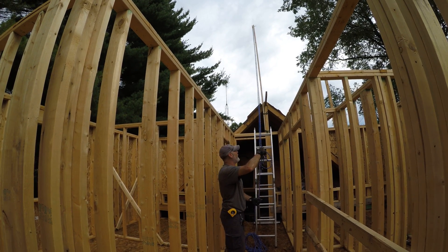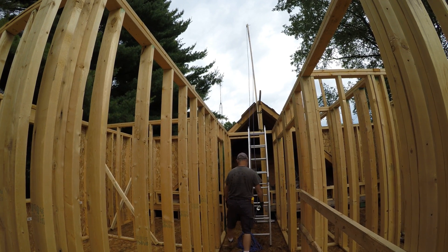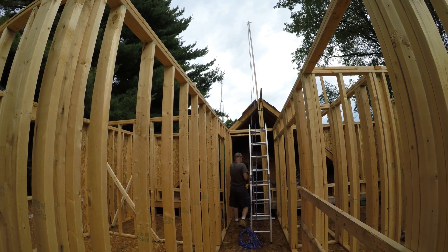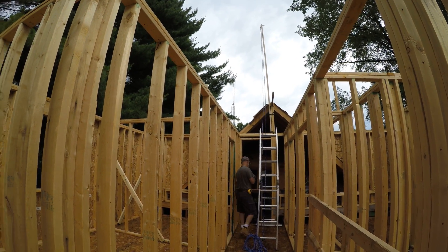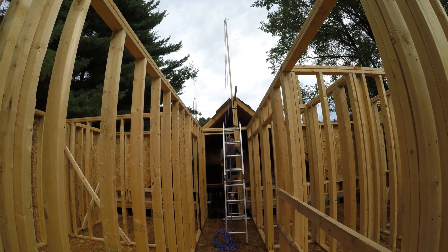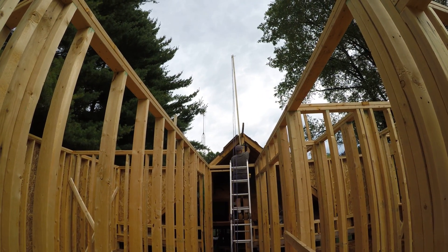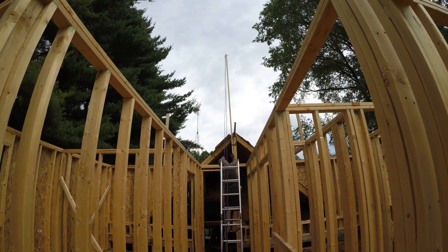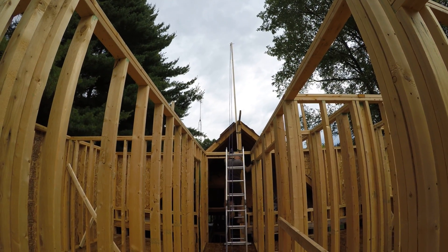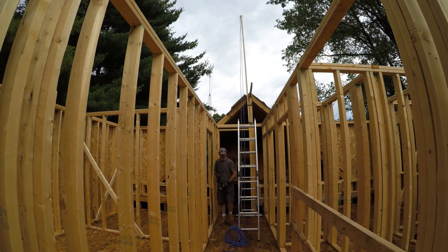After that, we'll disconnect it and unstrap it. We've got this pole fastened in with these straps here — we'll unstrap it, pull the post down, get it underneath, and move it to the next point for the next truss.